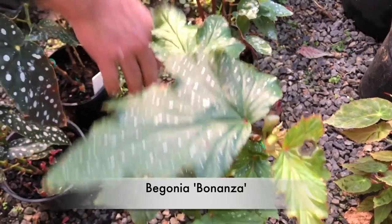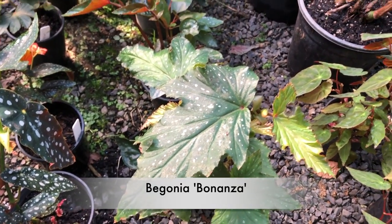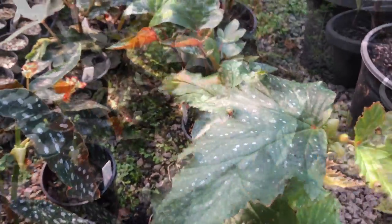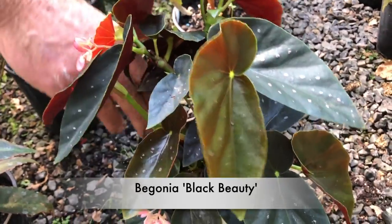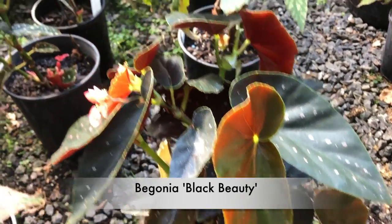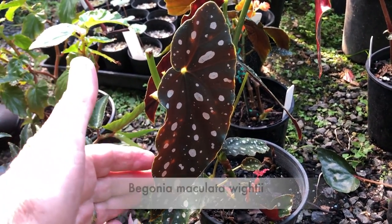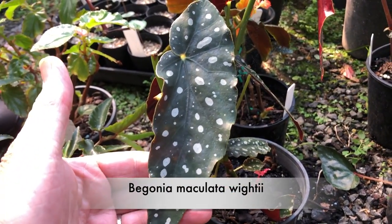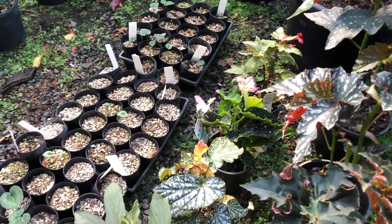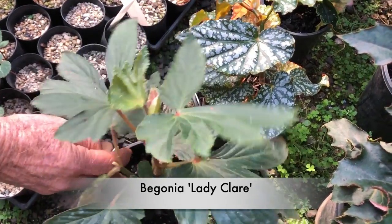That's Bonanza, for those of you brought up in the 60s. And that's Black Beauty. This one here has got rather spectacular foliage — that's Maculata whiteii. And Lady Claire — I think it's going to be a good one, with nice, quite heavily divided foliage.